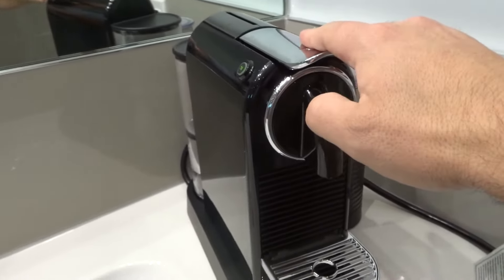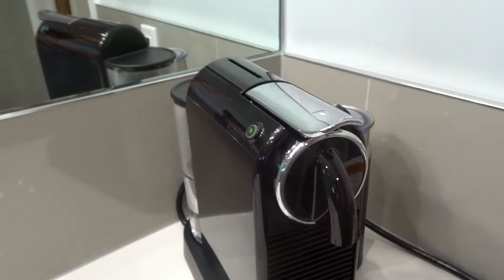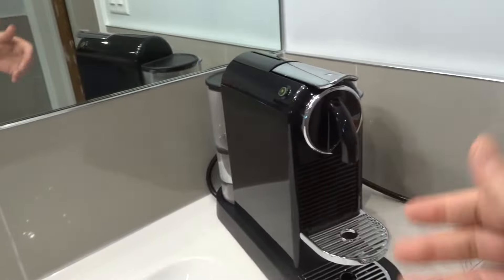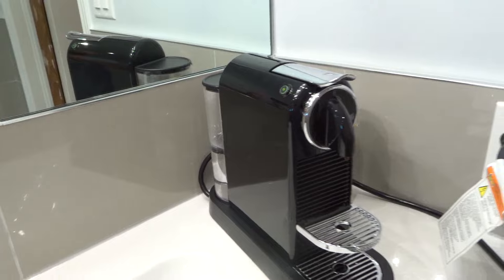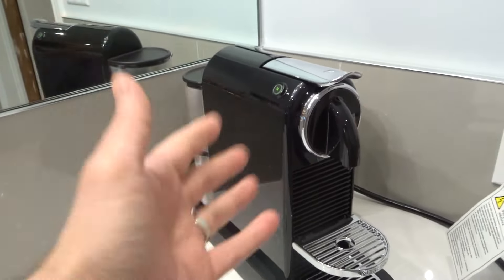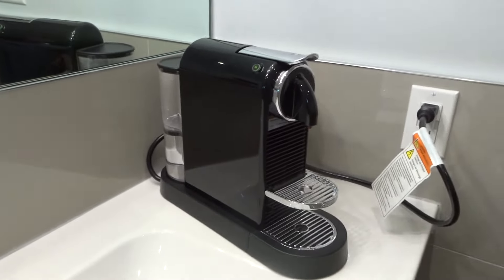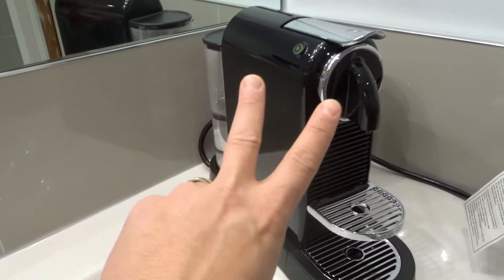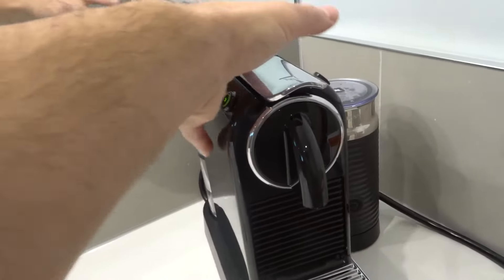The first solution is very simple: unplug it and plug it back in. This is a modern device and issues happen with modern devices. It has technology in it and technology has issues sometimes. So unplug it from the wall outlet and plug it back in and see if that fixes the problem. Sometimes leaving it unplugged for 30 seconds to a minute will give it a little reset and will fix virtually almost any problem you encounter with a machine of this nature.